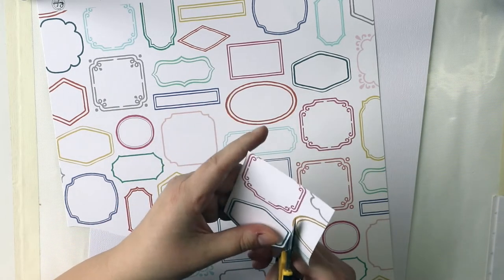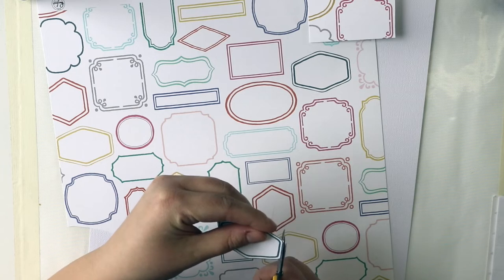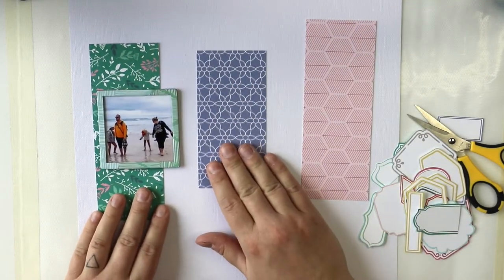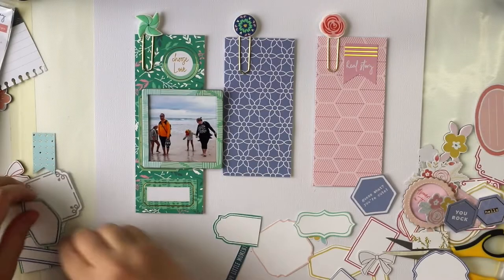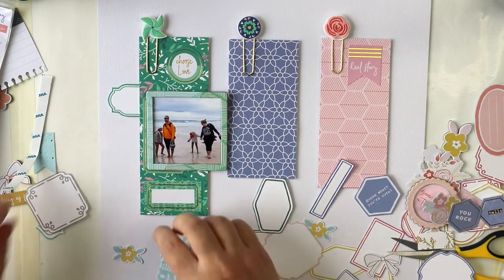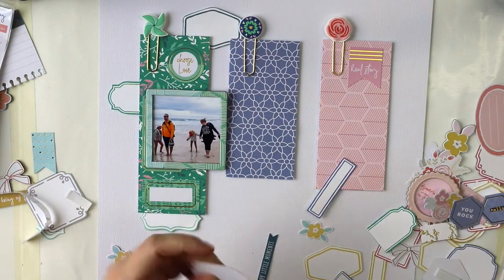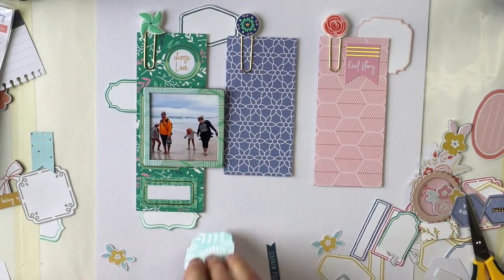I'm using the Joyful Day collection, which is very joyful, bright, and happy. I want to use all those frames from one of the patterned papers. I have this idea of using all the colors without mixing them — having green, blue, and pink pieces of paper on a layout, adding lots of beautiful things around, and then adding something mixed media as the last phase of the creating process.